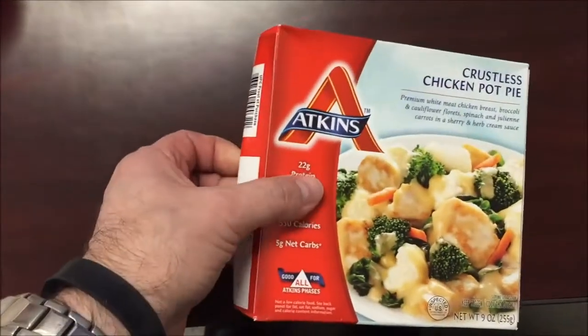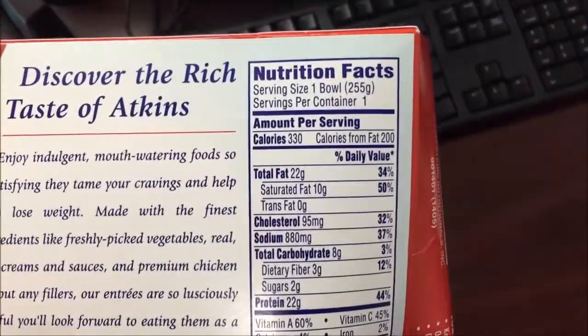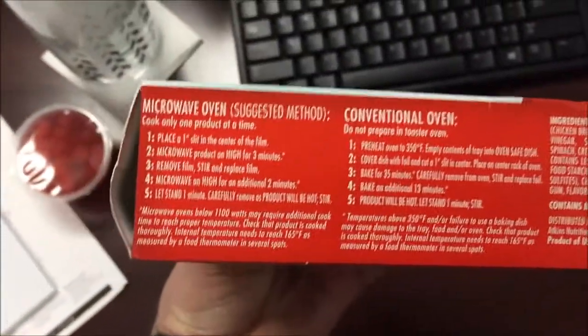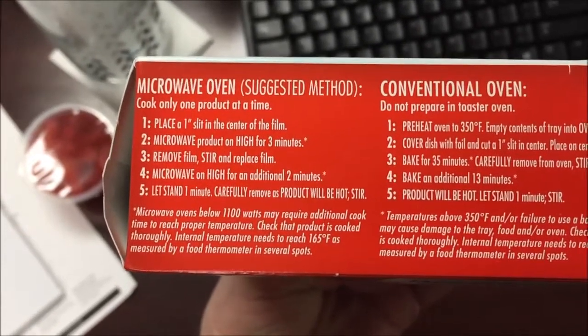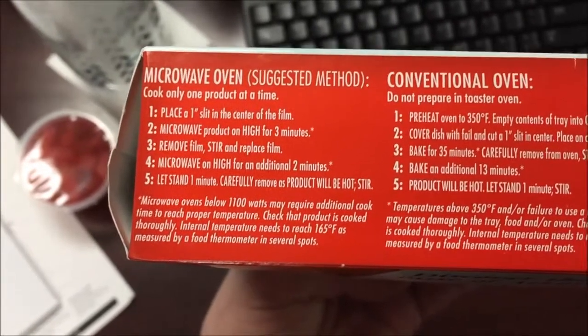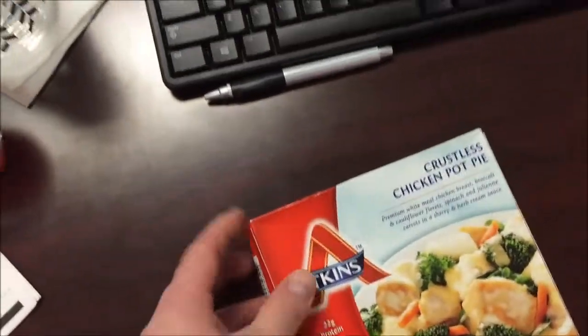Here's the other nutritional information. How do you cook this? You can do it in the oven of course, but I'm going to do the microwave. You place it in, cut a one-inch slit in the center, microwave on high for three minutes, remove and stir, then do another two minutes, and let it set for a minute to finish cooking. So three, stir, and two.